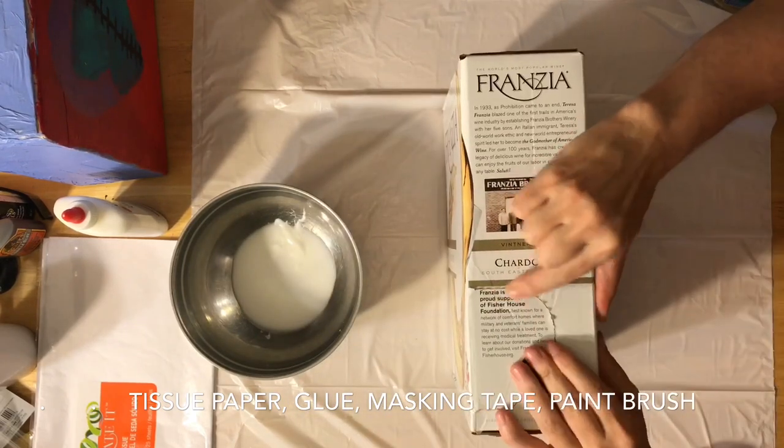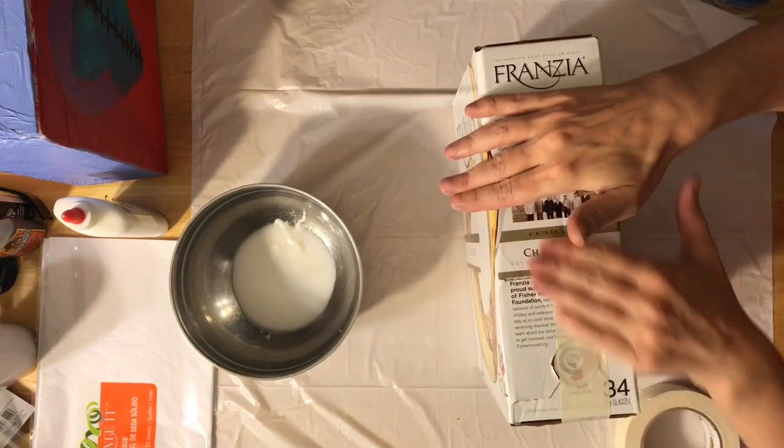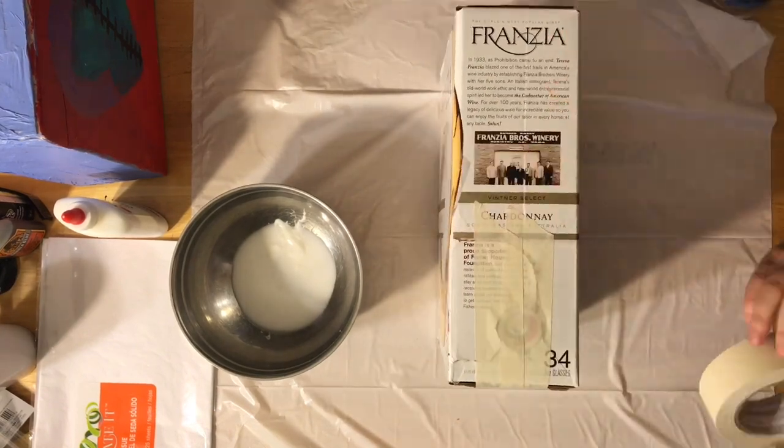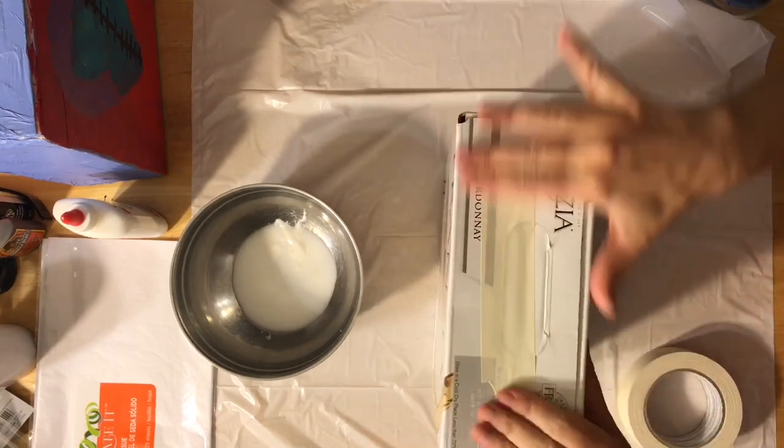You're gonna seal up the holes in your wine box after taking the bag and everything out. If you don't have that extra little round piece, it doesn't matter. You can do the masking tape over it anyway and it'll all be just fine.